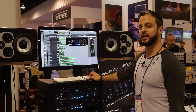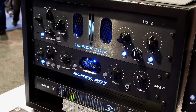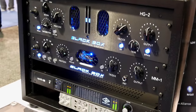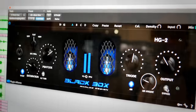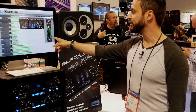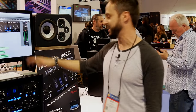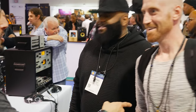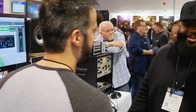We're here at NAMM 2017. We've teamed up with Plugin Alliance and we're showing off both the hardware and our brand new plug-in, which is an incredible emulation of the HD2. We just dropped the demo last night and the reaction has been insane. Right now people are out there demoing it and we're kind of watching the reactions come in while we're demoing it for people here.